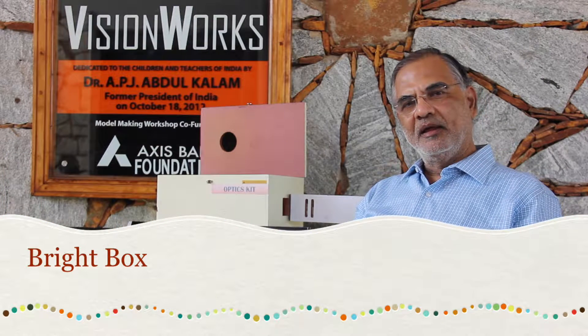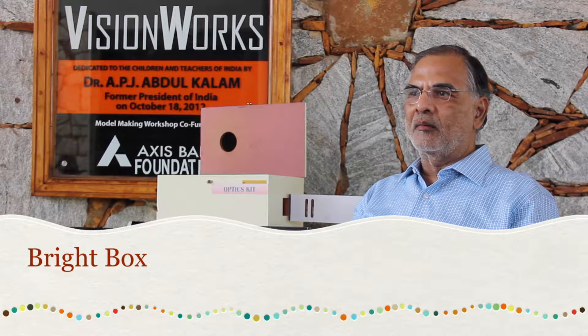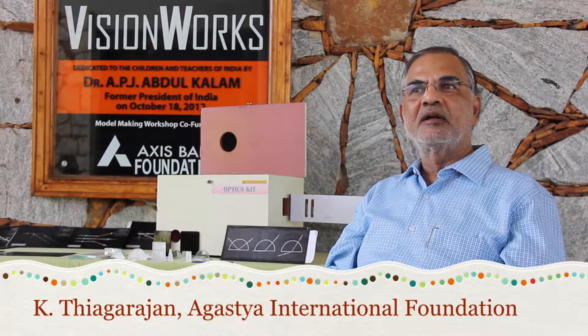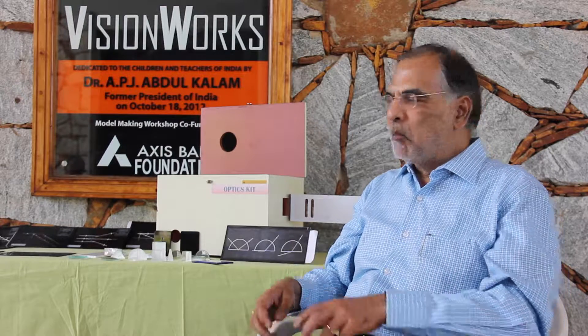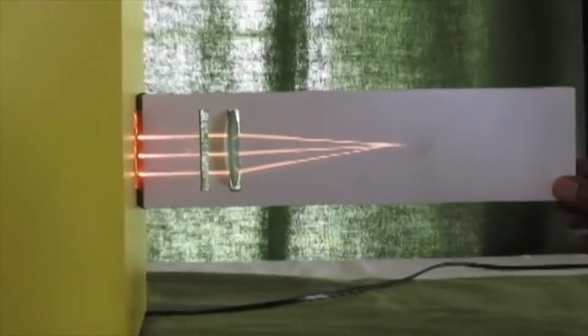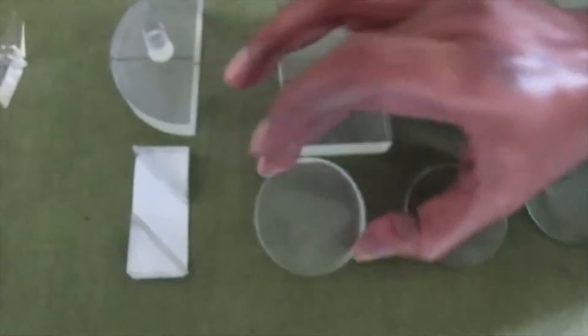This interesting story began about four years ago when Professor Balurki, one of the outstanding teachers, was here creating some models for teaching and learning. He had this great concept of a single box such as this to explain all the concepts of basic optics, light, its properties, and so on.